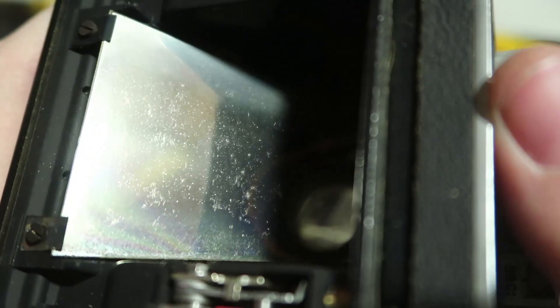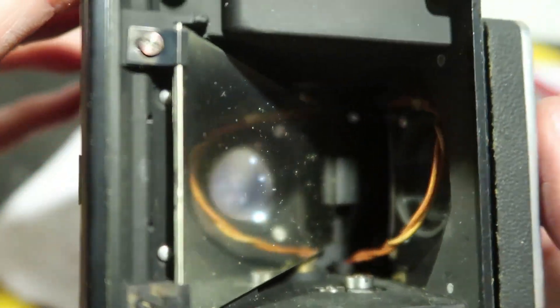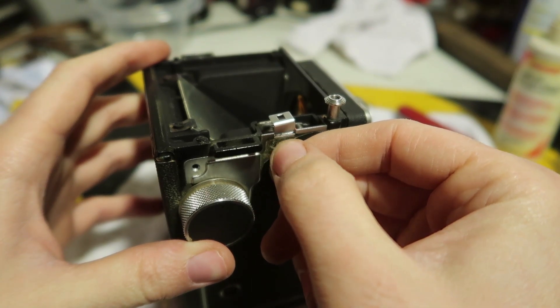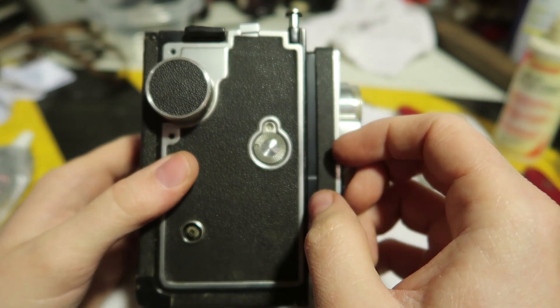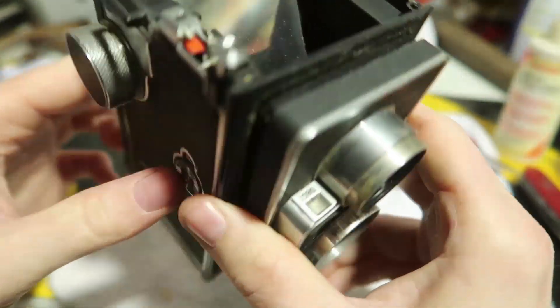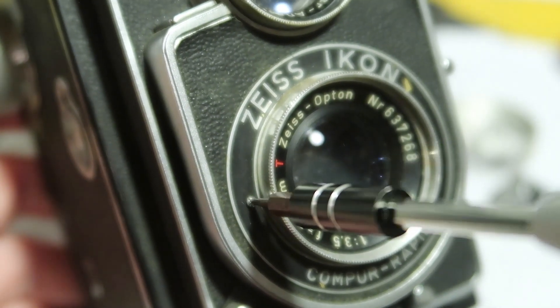I don't know if the junk on that mirror is actually fungus. We're definitely going to clean that up. You can see the fungus on the right back there — looks like little spider webs. You can really see it there. I don't feel comfortable taking apart that whole mechanism just yet, so let's focus on the lenses for now.